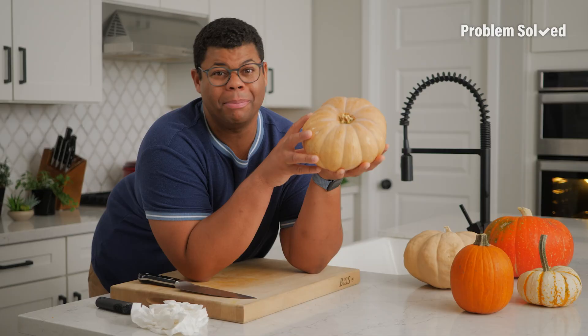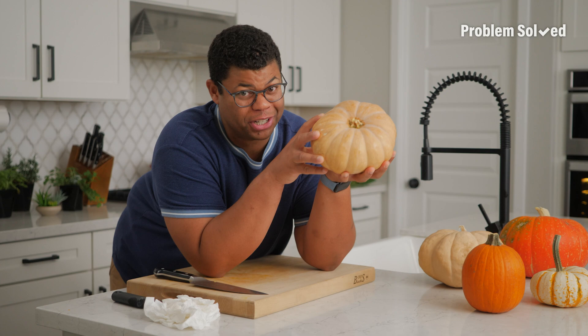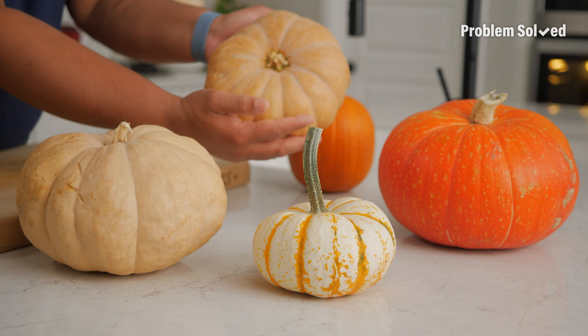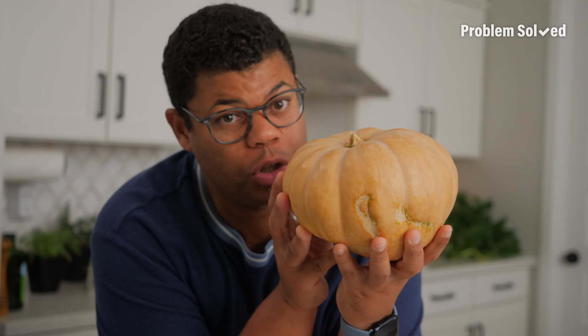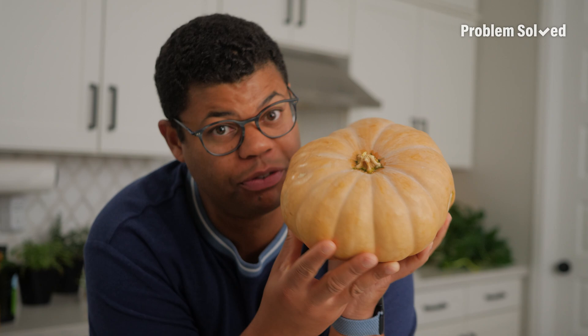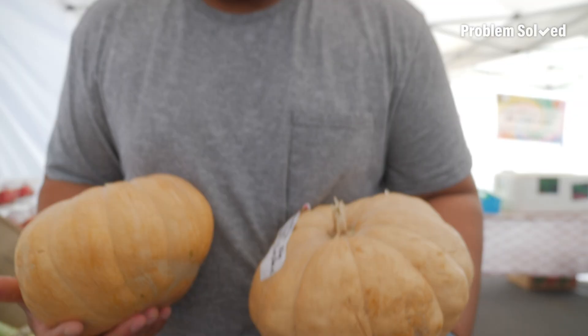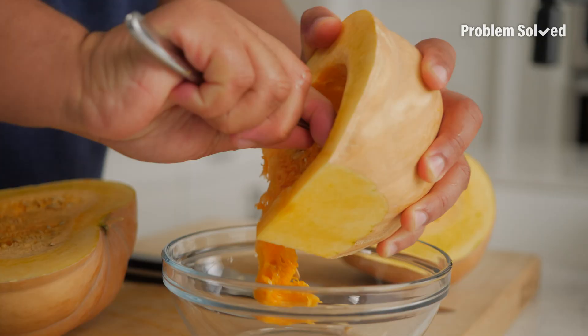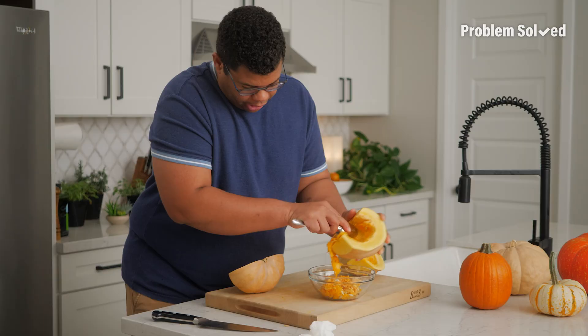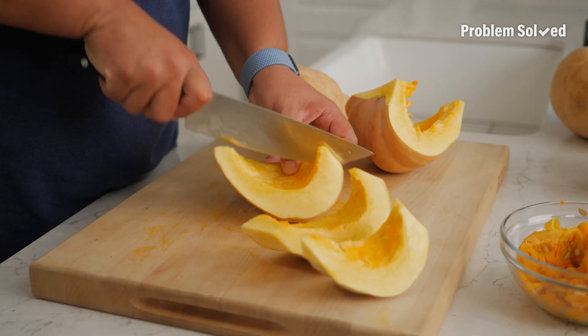Pumpkins are not just decorations for front porches — they're delicious fall food. Here's how to make your own fresh pumpkin puree. First, you've got to choose the right pumpkin — small ones like a sweet pie pumpkin or a cheese variety like this Magdalena. I got a recommendation to get the Magdalena. We're going to open this up, remove the seeds, and break it down into smaller wedges.